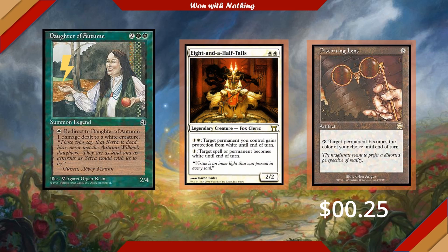Eight and a Half Tails is a creature with a very useful color-fixing effect. For one colorless, we can target a spell or permanent and turn it white until end of turn. Eight and a Half Tails also lets us target a permanent we control and give it protection from white until end of turn. It's going to let us pillow fort a little bit and it synergizes very well with our commander.